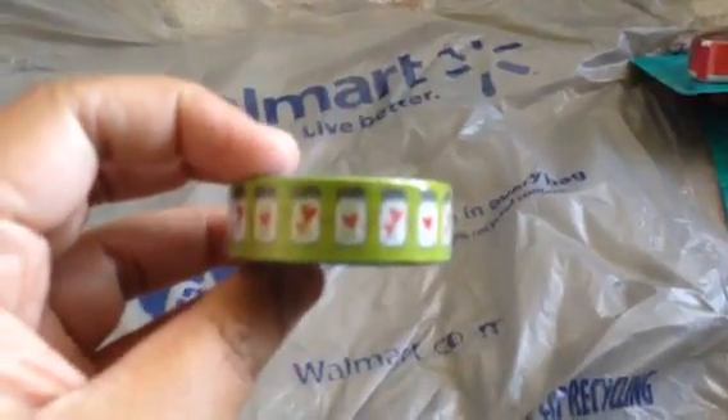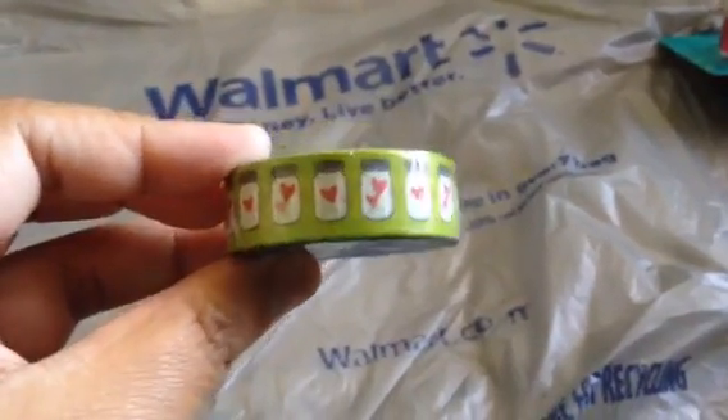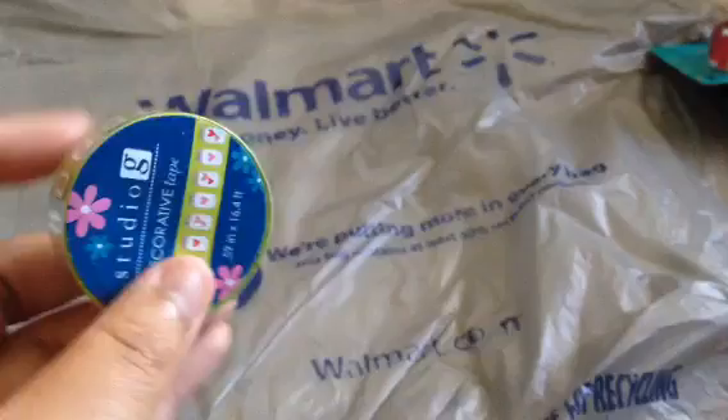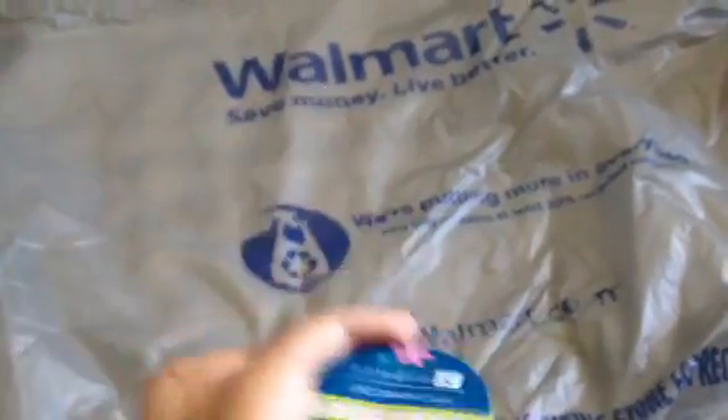And then I got this Studio G washi tape and it has mason jars with hearts in it and it was $0.97. It's 0.59 inches by 16.4 feet.